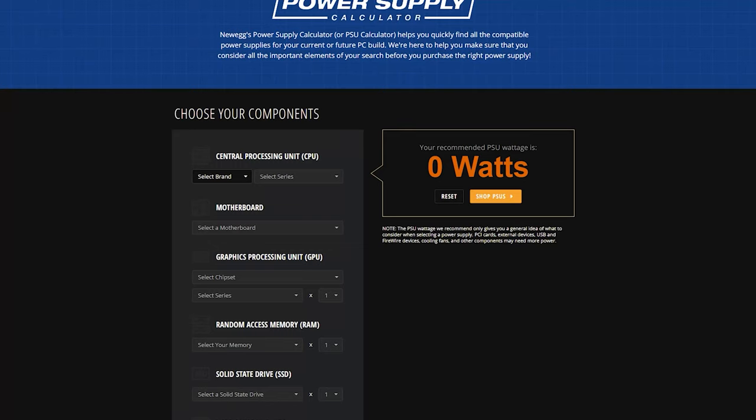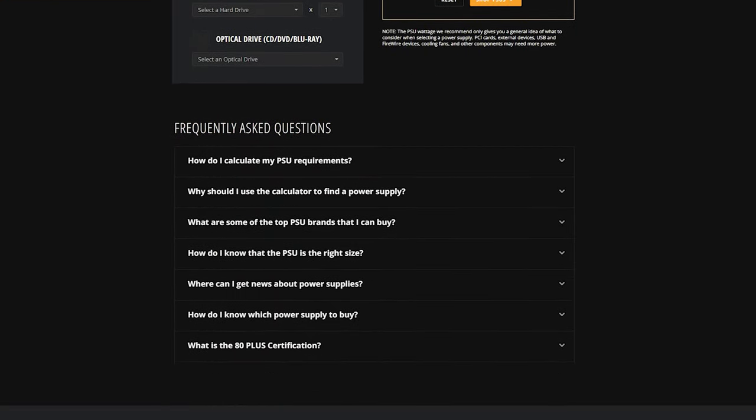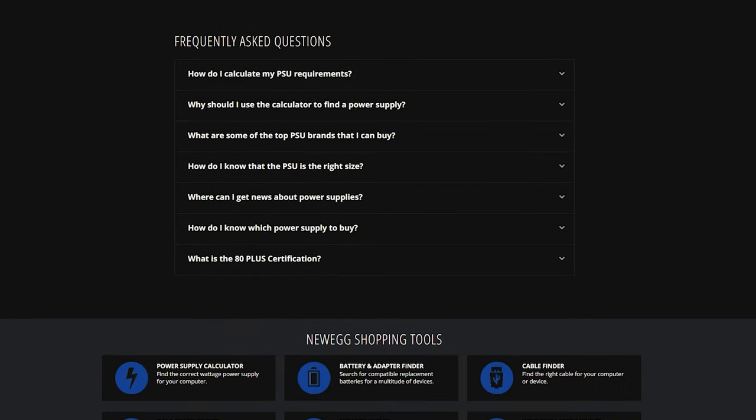I'll show you several websites on how to build your PC. One of the very first ones is a power supply calculator, because you need to know exactly how much output your PC will push. A good rule of thumb is you want at least 100 watts over your requirement, because you may upgrade a component in the future and you don't want to max out a power supply — that will burn it out faster and cost you more money.